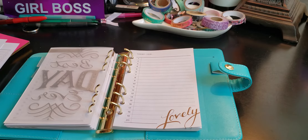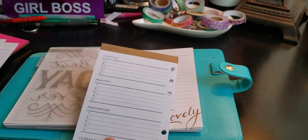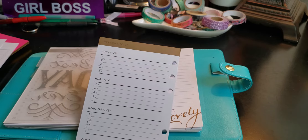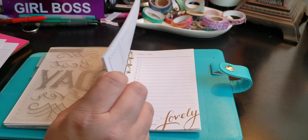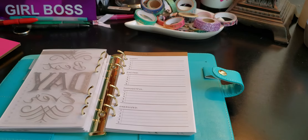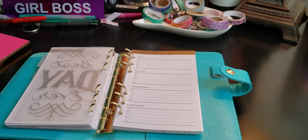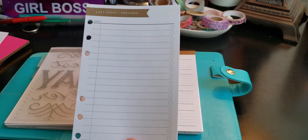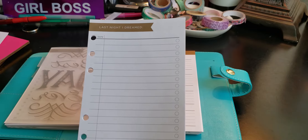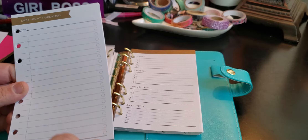Reasons to be happy, excited, thoughtful, energized, creative, healthy, imaginative, and compassionate — that's going to go in the back too. And then "Last Night I Dreamed" — this is not going to be used as intended because I don't remember my dreams. It has date and whatever, so this is going to be washi taped and filled in — sketch it out, dream, could be whatever. I'm going to use this one before anything else.